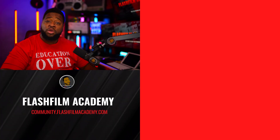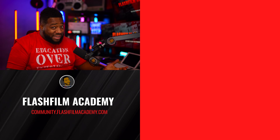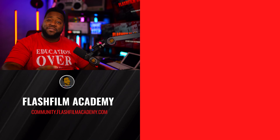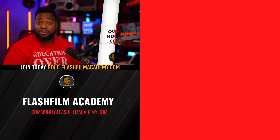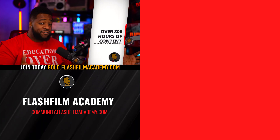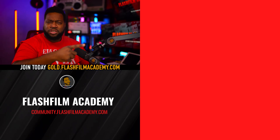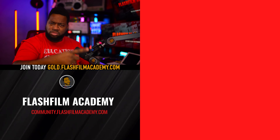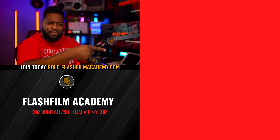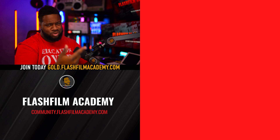Keep in mind that the video you just watched contains clips from a longer lecture available to our gold members at FlashFilmAcademy.com. You can go to FlashFilmAcademy.com to watch the complete lectures and get all the gems and information, or you can stay on the channel and continue watching content here. Just click one of those boxes around here — you know what to do. You got this.